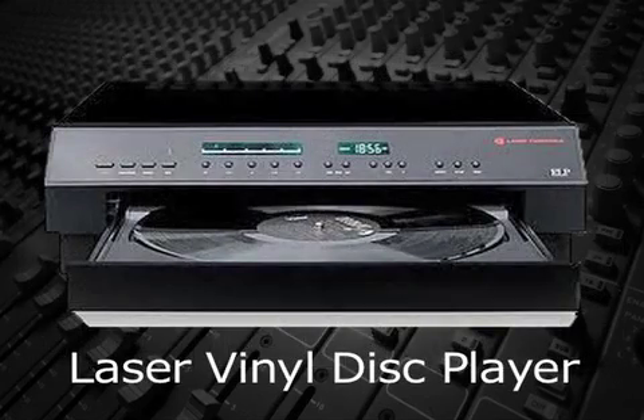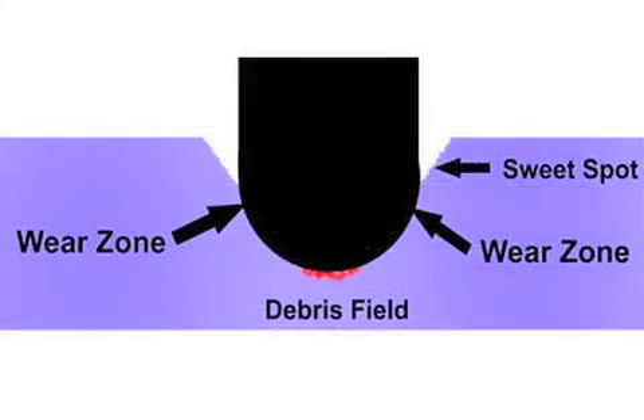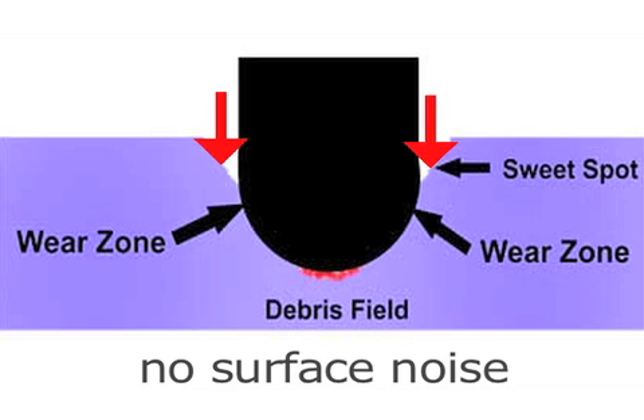There are a couple of big advantages of using lasers over needles. First, the laser can be adjusted to scan the upper portion of the groove. This is important since that portion has the sound information but was never touched by a needle.